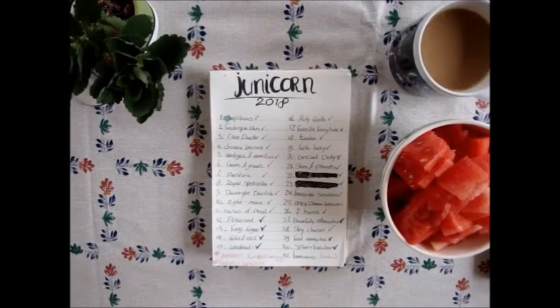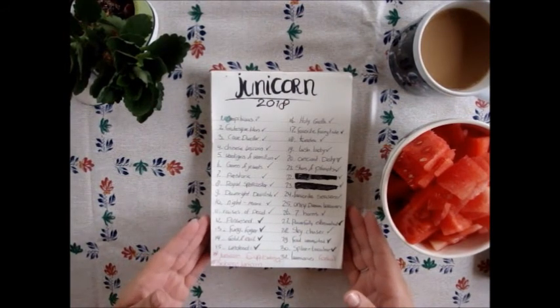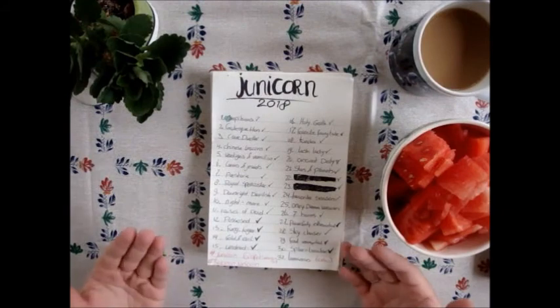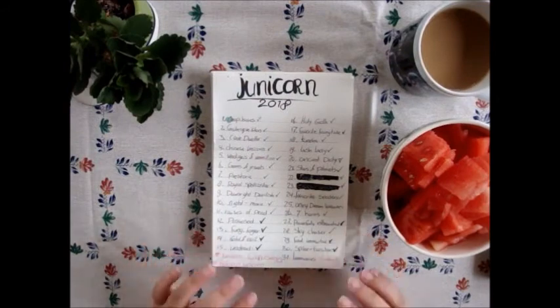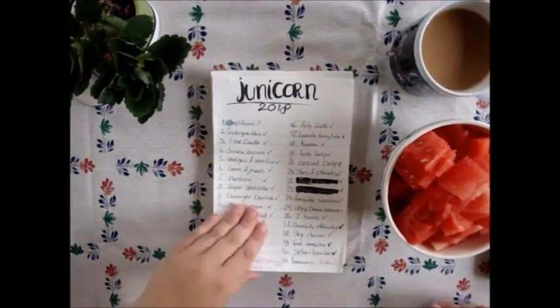Hi everybody, welcome to my channel, I'm Loredana and you're watching Loredana Tattoo on YouTube. I'm going to do a flip through of my Junicorn 2018. For those who don't know what Junicorn is, it's actually just June and then drawing a unicorn every day. I use the prompt list from April Solomon Art on Instagram — I really love this prompt list. Let's start!